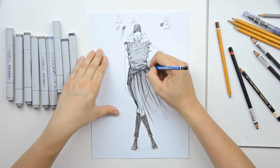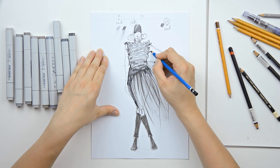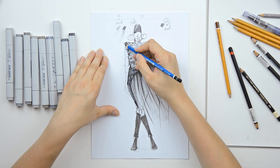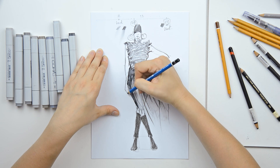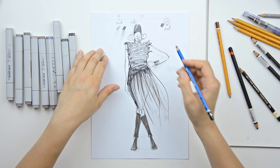If you want, add some strong lines. And that's it.